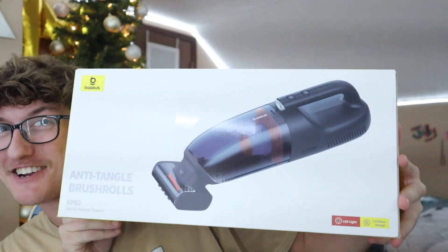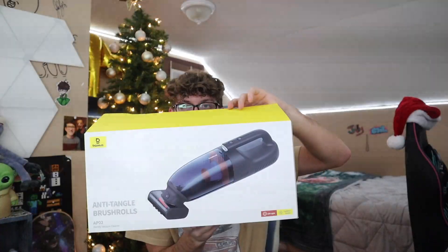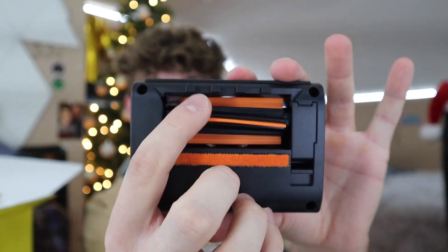We got a sponsor — shout out to Baseus for sponsoring this video and sending us a handy vacuum cleaner. Let's open this thing up and check it out. The first thing we got is the attachments for the vacuum — this is the anti-tangle brush roller, it detangles all the hair that gets into the roller.